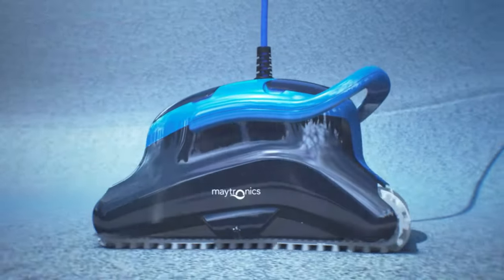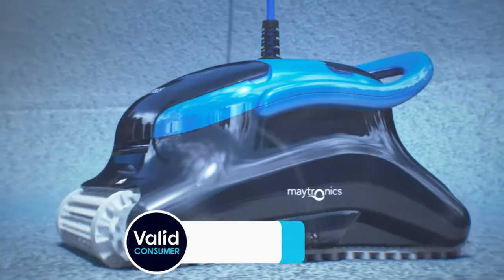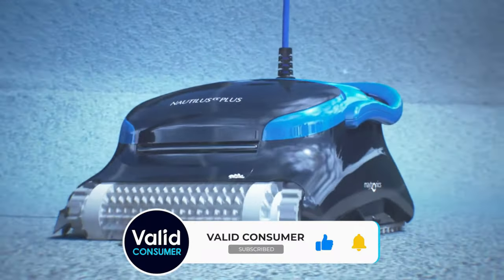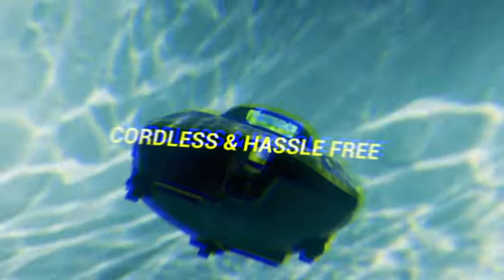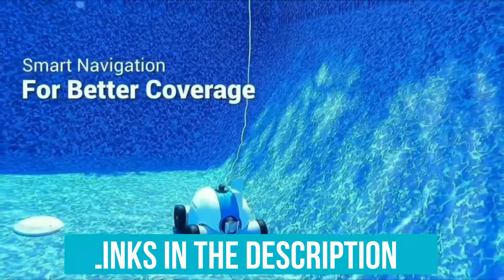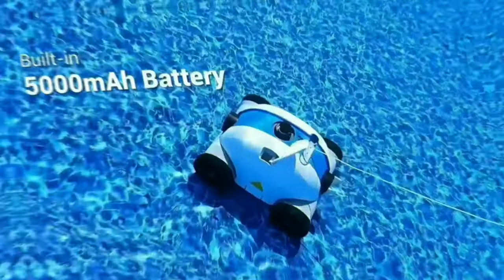The best automatic pool cleaner scrubs pool surfaces of any shape with the push of a button, or operates on a weekly cleaning cycle. When you're ready to swim, your pool surfaces will be clean and ready. We have listed the top 6 robot pool cleaners and their key features, plus the things you need to consider to help you choose the best one for you. Links to all products are in the description, and you can find a more detailed analysis and comparison tool on our website, validconsumer.com.